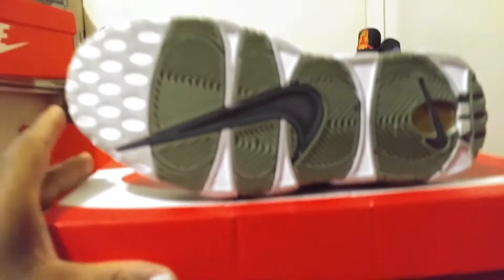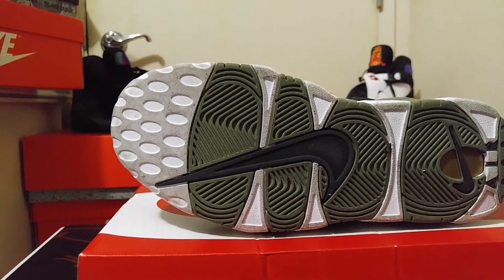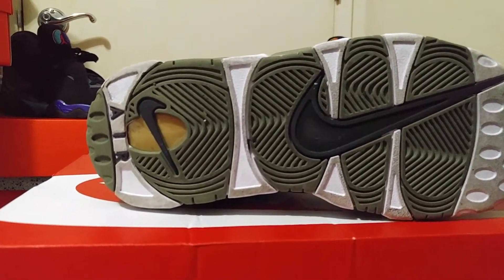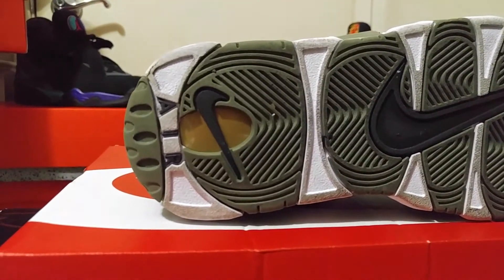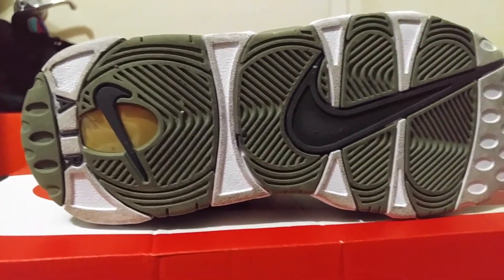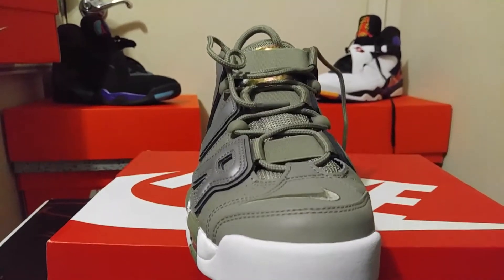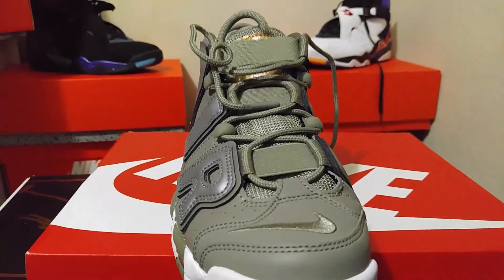Looking at the outsole — they've been worn a little, so it's a bit dirty, but you can see the herringbone traction pattern. You've got your big Nike swoosh on there. Turn it around and you can see that big Air unit — a see-through kind of gold or taupe-looking bubble with black detailing. Very dope on the outsole.